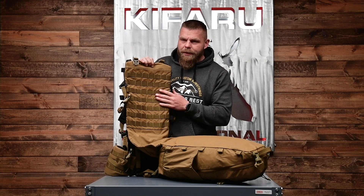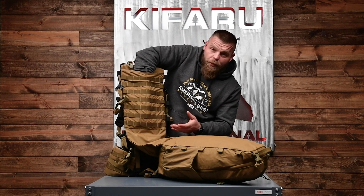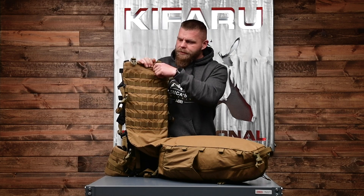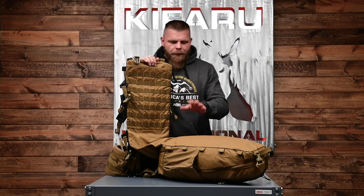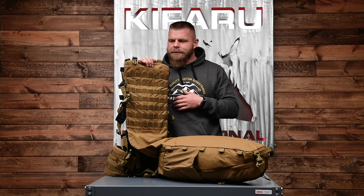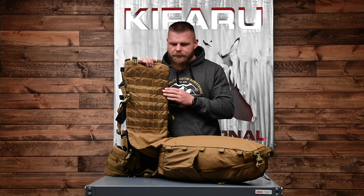It's the same design as the original Striker with PALS webbing on the back so you can attach pockets. There's still a sleeve up top so you can run a water bladder in there or whatever fits — I personally run my bladder in there. Everything else is basically the same. This is going to be thirty or forty dollars more — check the website for exact pricing, I don't want to get myself in trouble.